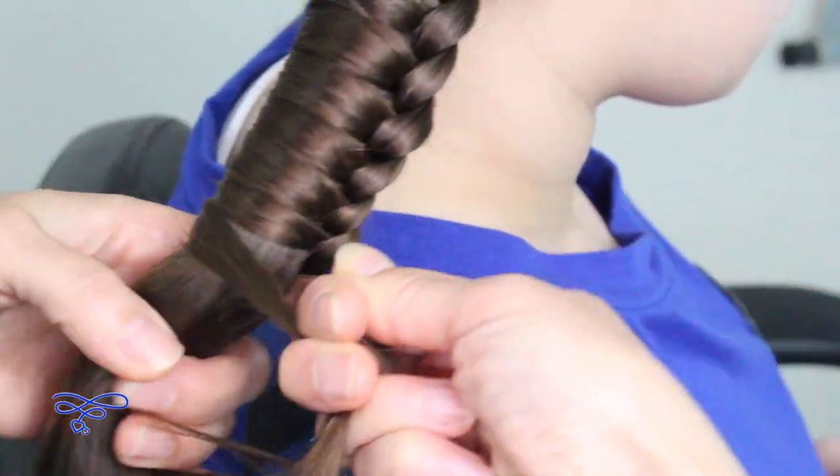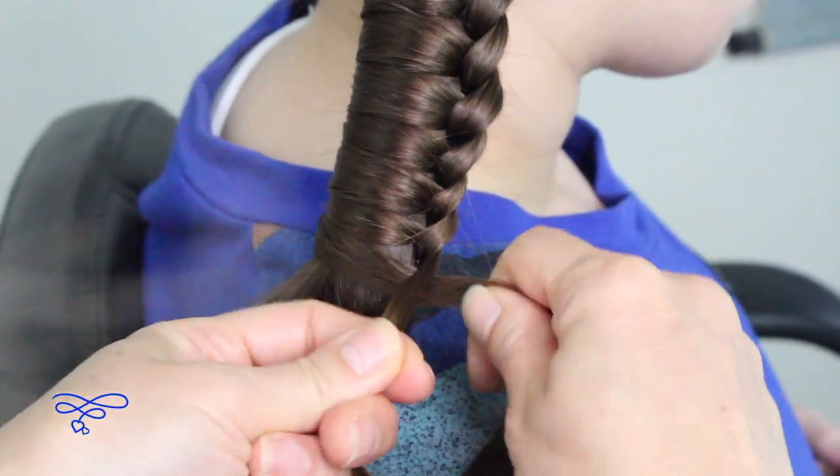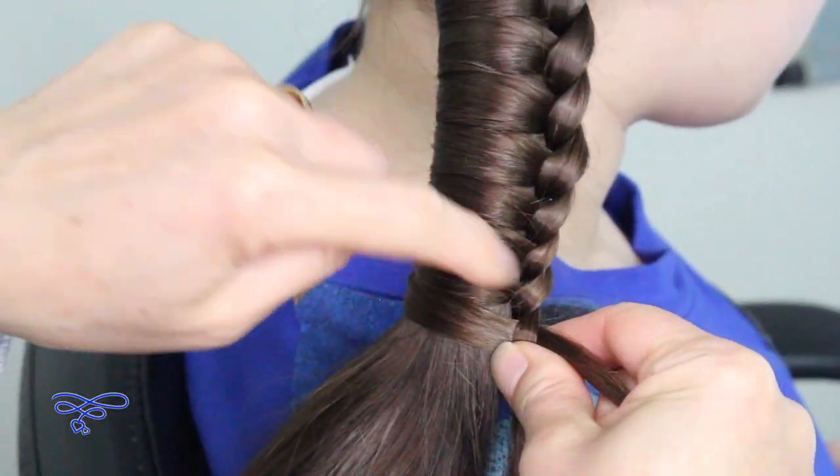I'm not going to add any hair at all to the sides because we just want the accent of the rope for this ponytail.